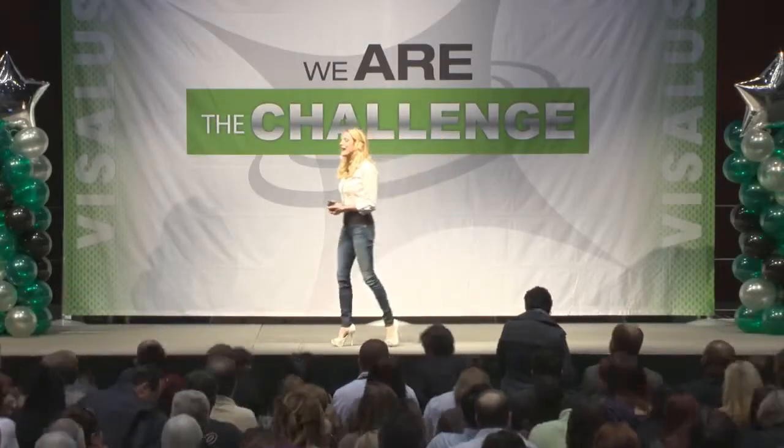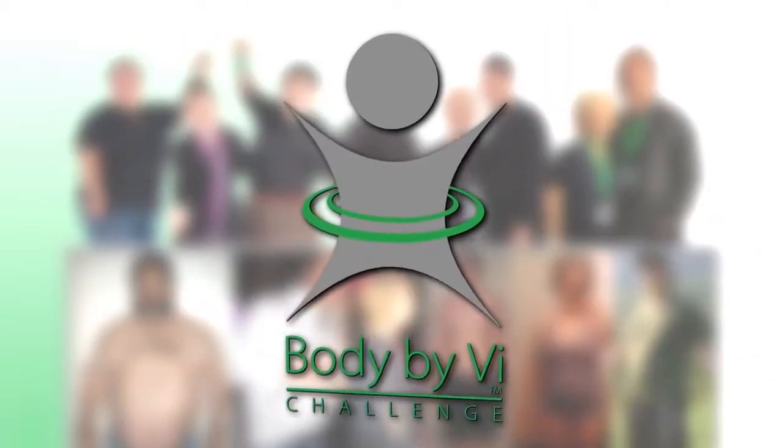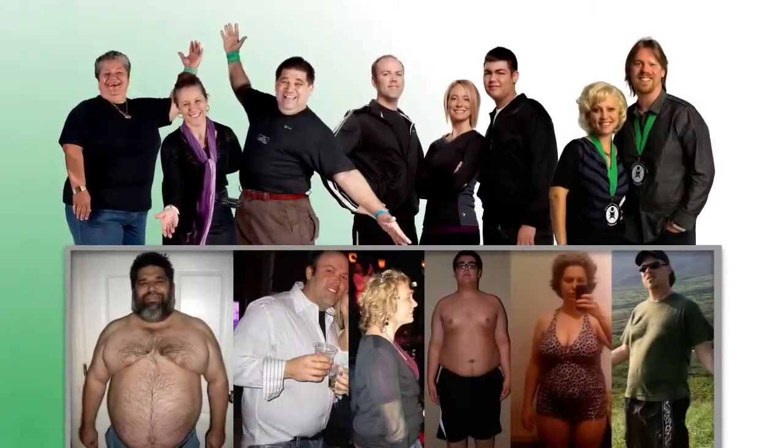All right, grab a seat! Thank you for your energy! I really appreciate every single one of you for giving us 20 minutes or so to share with you about the number one health platform in North America!